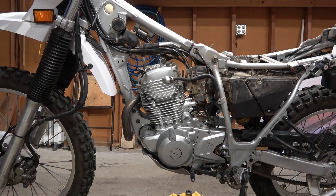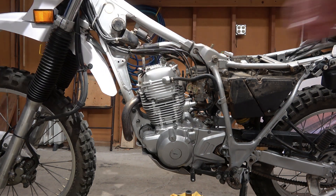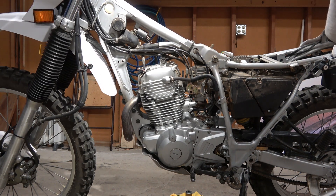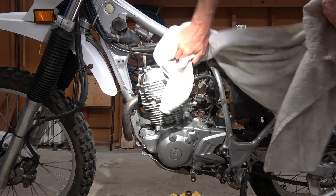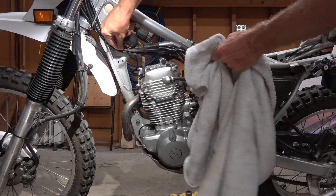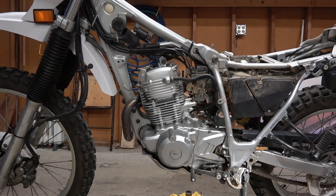The first step is to get your bike looking like this. I just took off the side panels, the seat, the tank, the air scoops, and I also removed the horn. Since you're going to have the head open, you want to make sure no dust falls in there. Since this is a dual sport bike it could be really dusty, so just get the dust off all these parts, especially the ones above the cylinder head. Clean it up and blow it off with some air too.